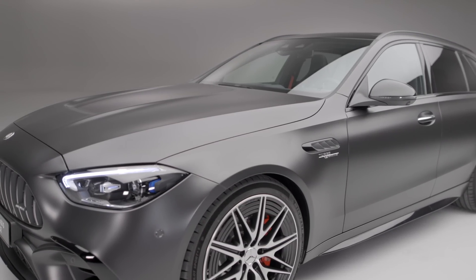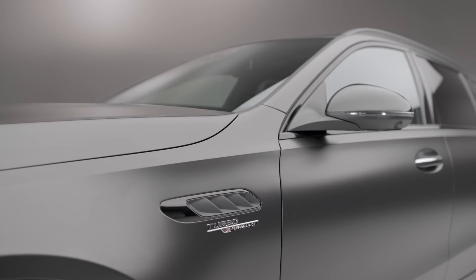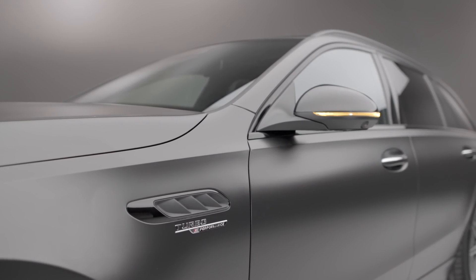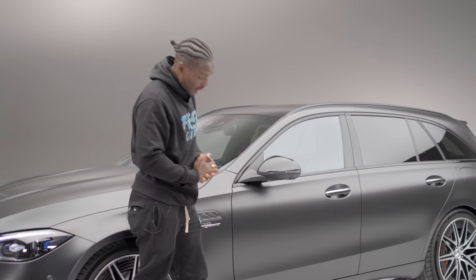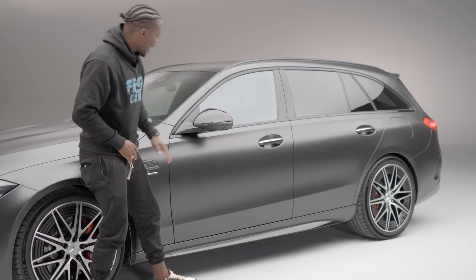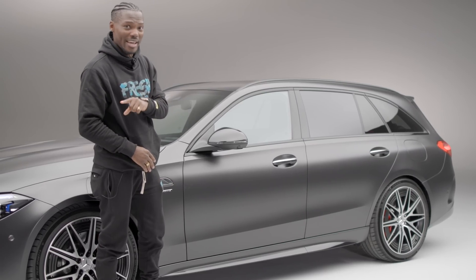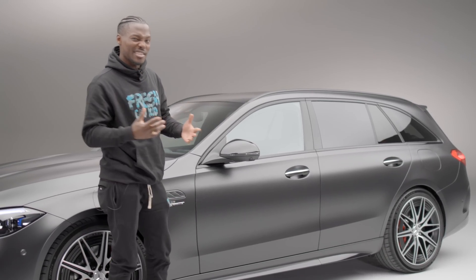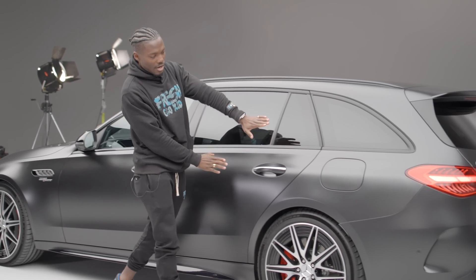Moving to the side, we've got more styling with 'Turbo e-Performance' writing so you stand out from the crowd, plus another vent. We've got this nice side skirting — this particular version has the night pack, which gives a glossy black finishing on the side skirt and wing mirror. The wing mirror also has a camera, which I'll show inside — it's part of what enables the 360-degree parking camera system.